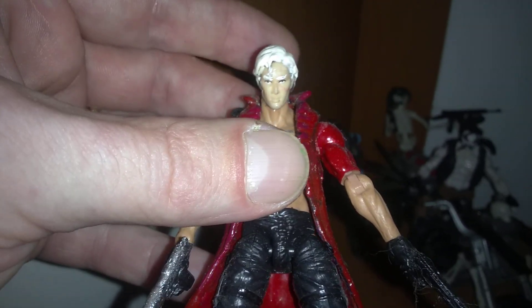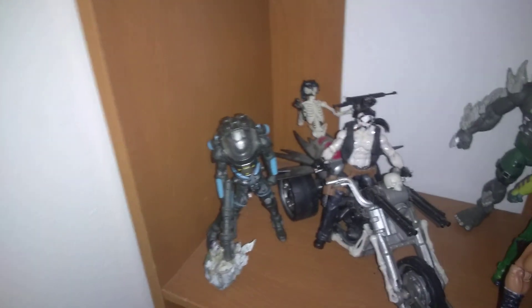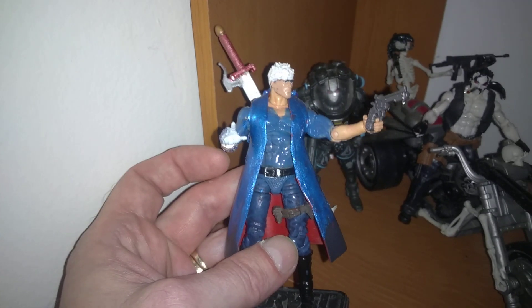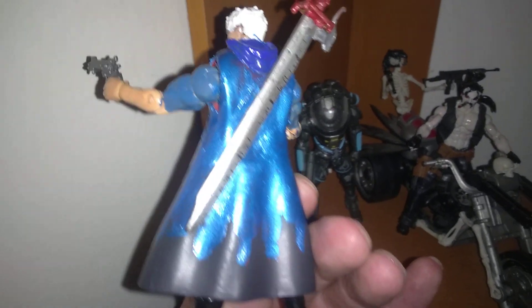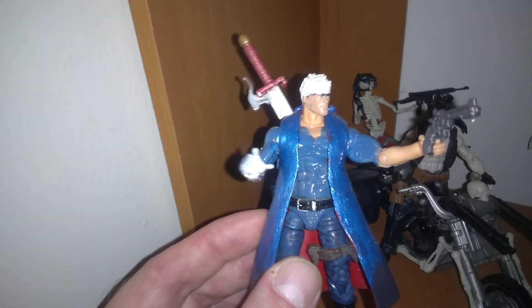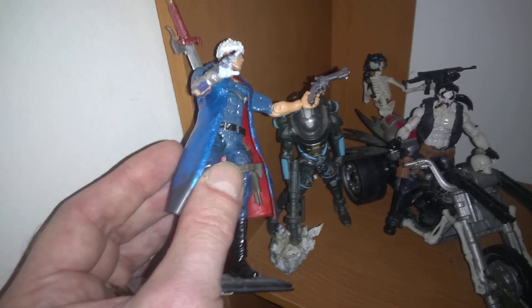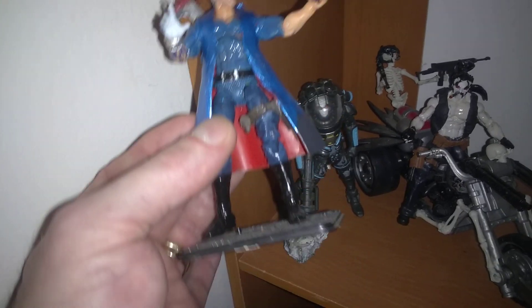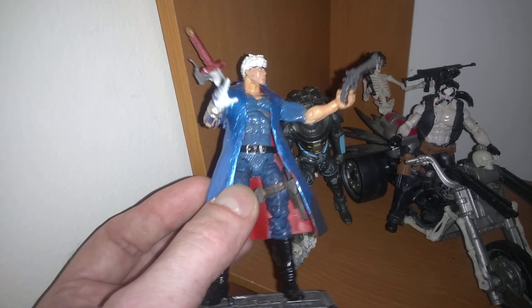Then I made Nero — Nero's cool, he came out amazing. What I did was I painted the coat, gave him a hood, made the sword by hand, gave him a gun, gave him his mystical hand, and gave him a shotgun holster. The guy is just sweet. I made him out of a Ryu body with different legs and different hands — he's like six different figures all together.